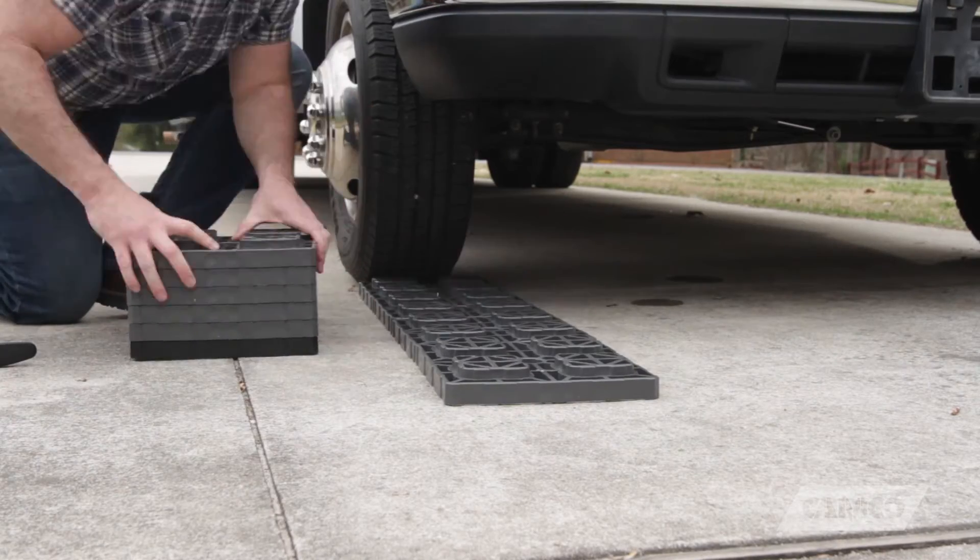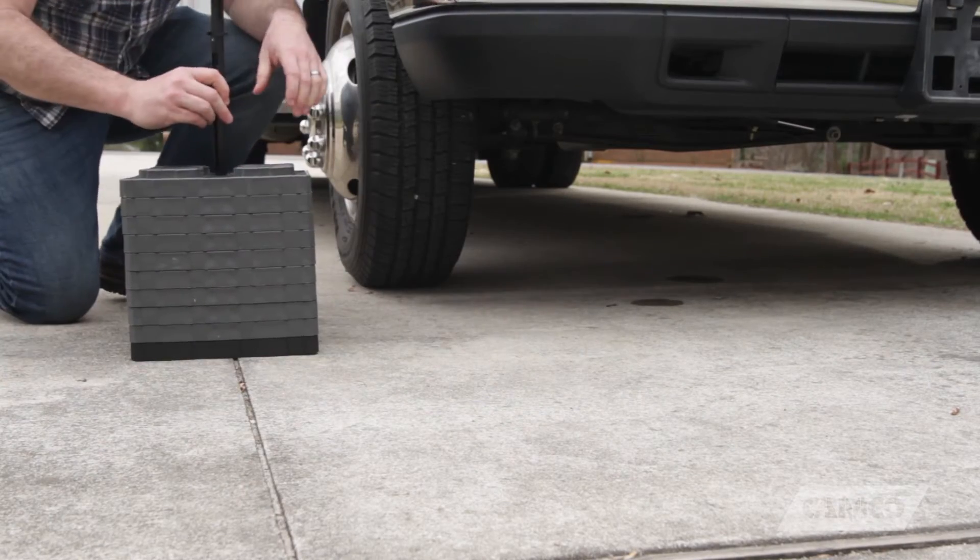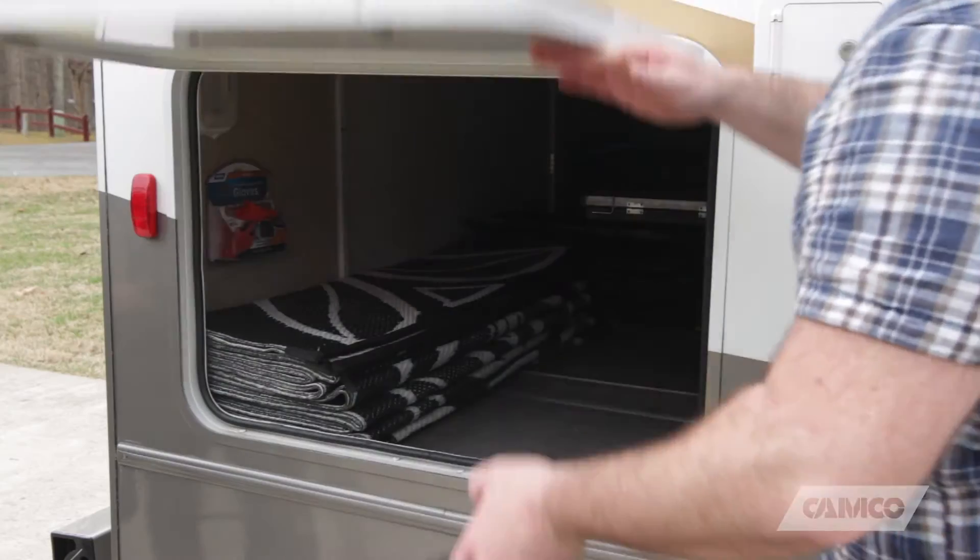When you're done, simply stack the blocks onto the base block, insert the Fasten Handle, screw it into the base, and you're ready to go.